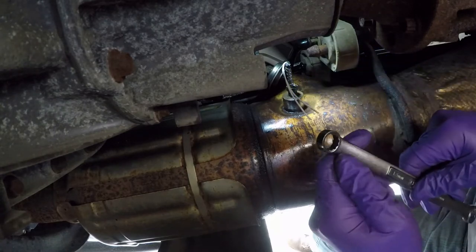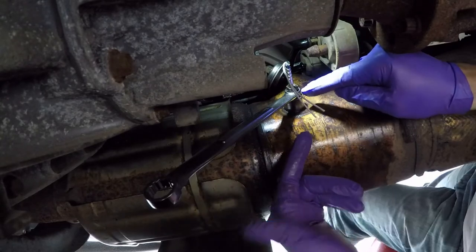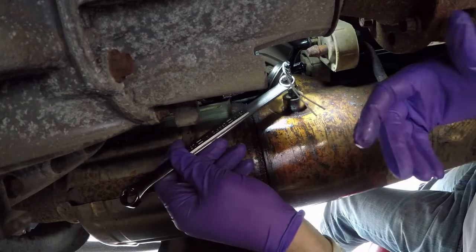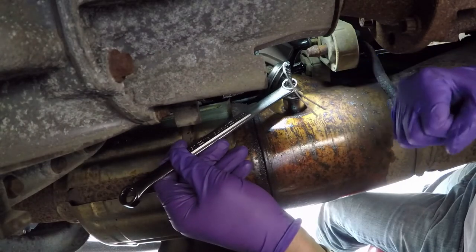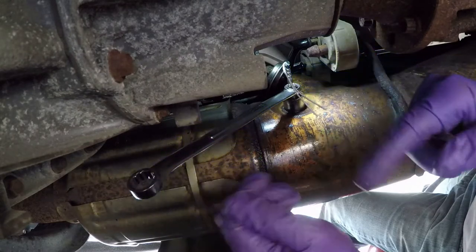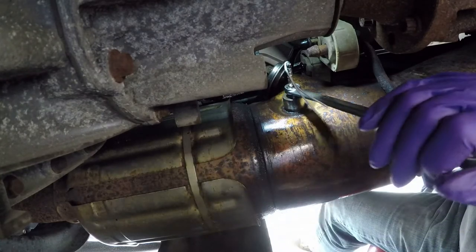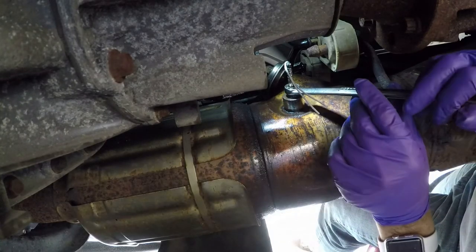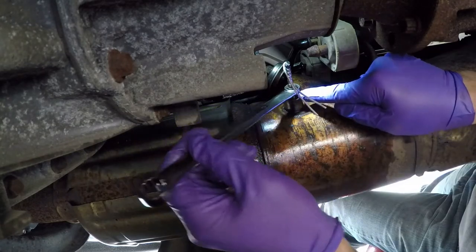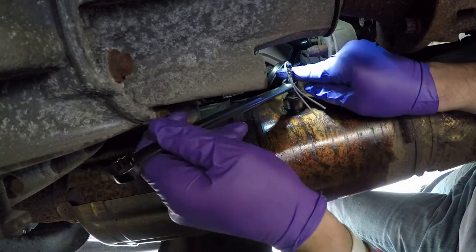I've worked on this already and you've got to work it very slowly. This is stainless — the fitting itself is carbon steel, and stainless tends to gall as you try to loosen it, so you've got to be very careful. I use the box wrench and work it a little bit at a time. When it gets tight, I turn it back in until it's loose, spray a little penetrating oil in there, and keep working it.